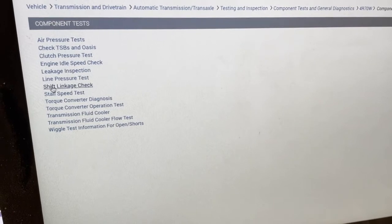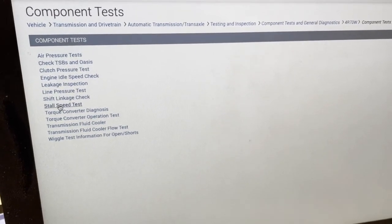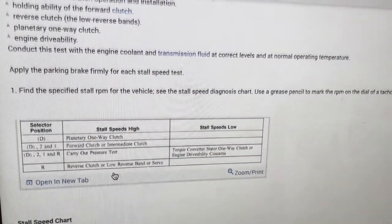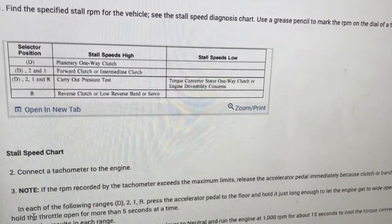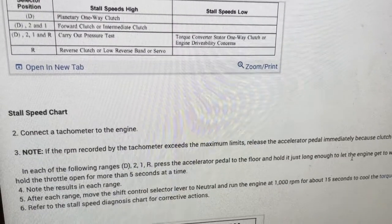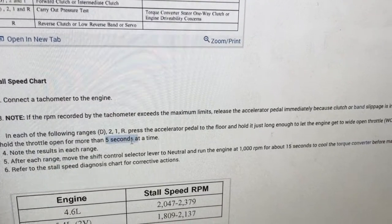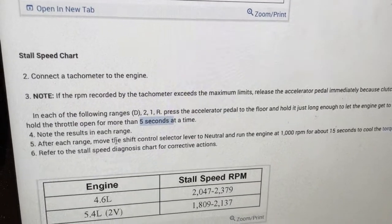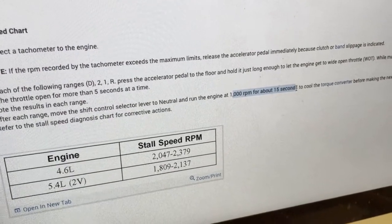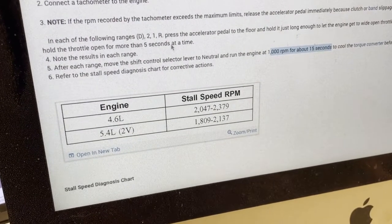Notice the shift linkage check — always do that in addition to the stall test. This is where we found the instructions I was referring to. It says to hook up a tachometer — we don't have to do that separately. It wants us in each of the following ranges: press the accelerator pedal to the floor and hold it long enough to let the engine get to wide-open throttle. Do not hold the throttle open more than five seconds. After each range, move the shift control lever to neutral and rev it to 2,000 RPM for 15 seconds. And here's your diagnostic chart. That is the stall test.